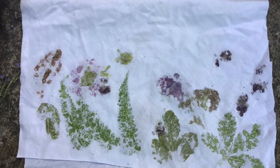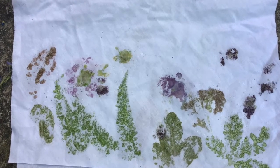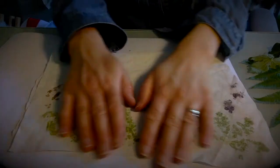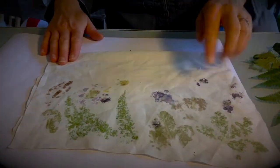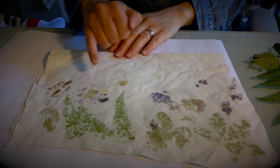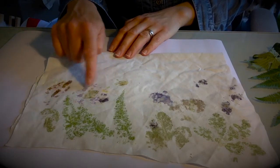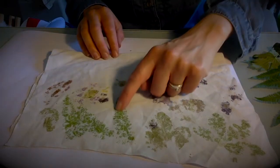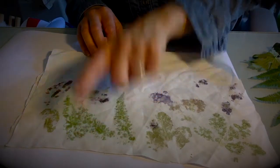And there you go, all done. Can you see the different types of leaves and colors appearing? This is what I have. I've got different types of leaves and colors — I've got some red, that was the red leaf, and some purple, a little bit of yellow, some purple from the berries as well. I think the fern leaf is my favorite.